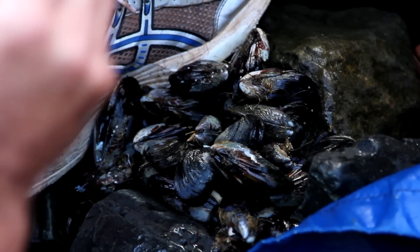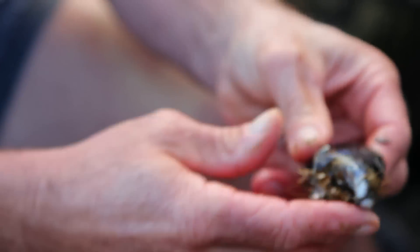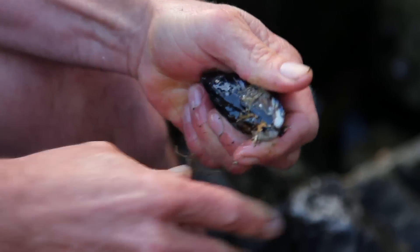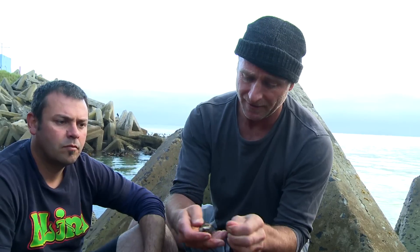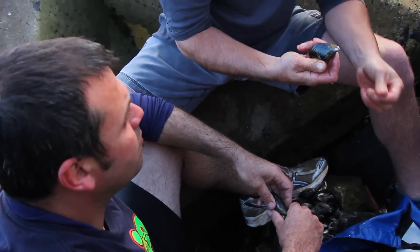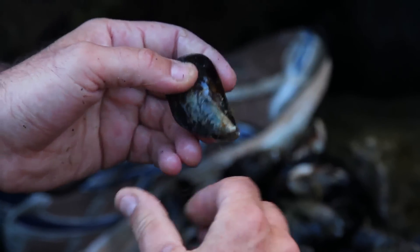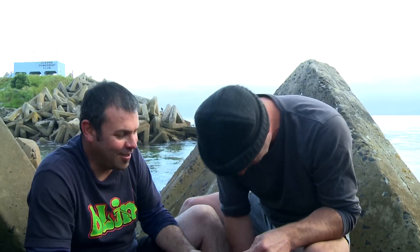Steph and I have got a whole bunch of mussels here and I'm just going to show you how to clean one. It's got a beard here, so we grab it and just rip it off, and then there's a little bit of hair — rub it and it just comes off. Steph, you weren't doing anything! I was watching your instructions.